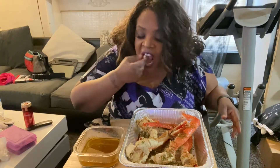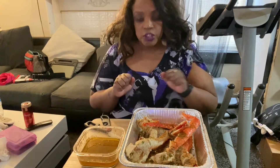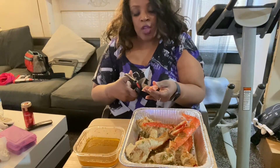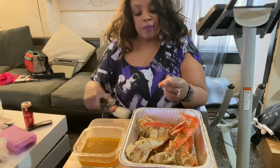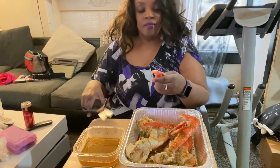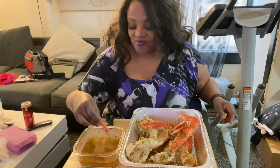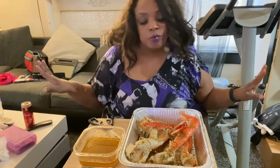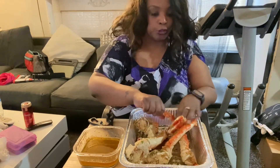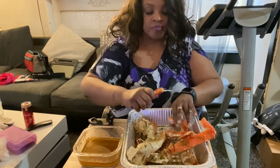Now the butter time. Mmm. Butter is always good when it's been sitting for a little bit. And for you guys even eating with snow crabs — because these are king crabs — these scissors work wonders. Look at that. Mmm. Have mercy.